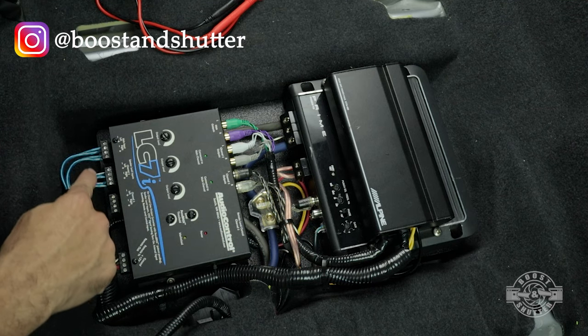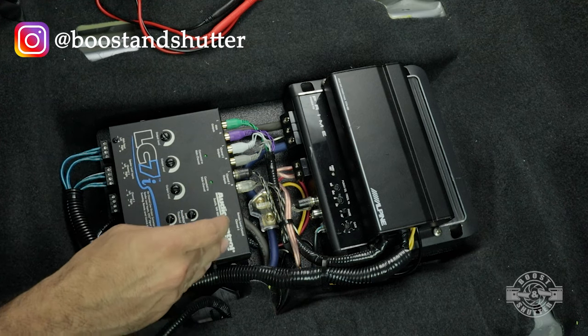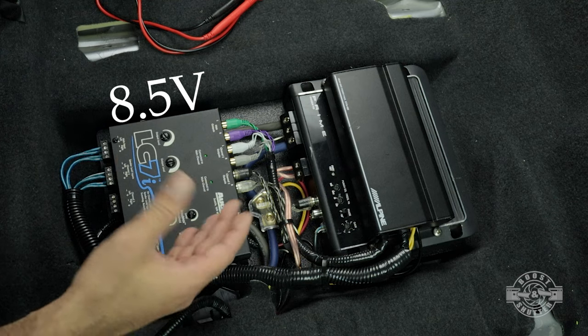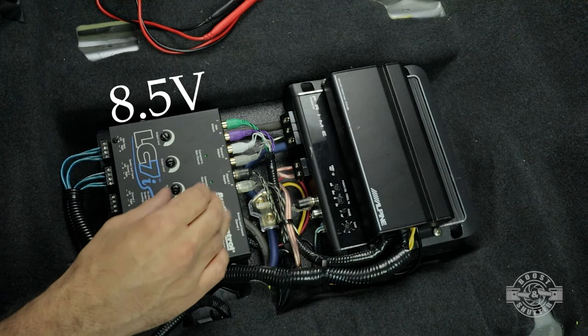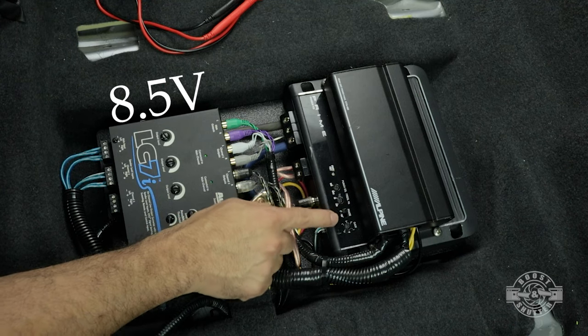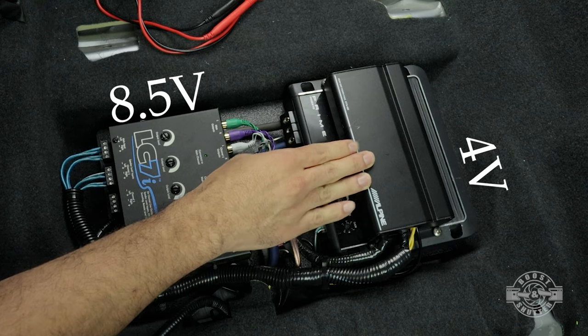Just know that this line-out converter is an active line-out converter that takes these high speaker-level inputs and outputs a low-level signal. This particular line-out converter has the ability to put out 8.5 volts max. That's actually a pretty high voltage — neither of these amplifiers are made to work with a voltage that high.